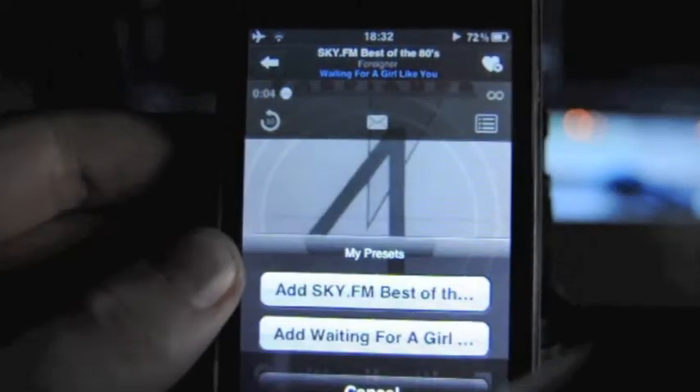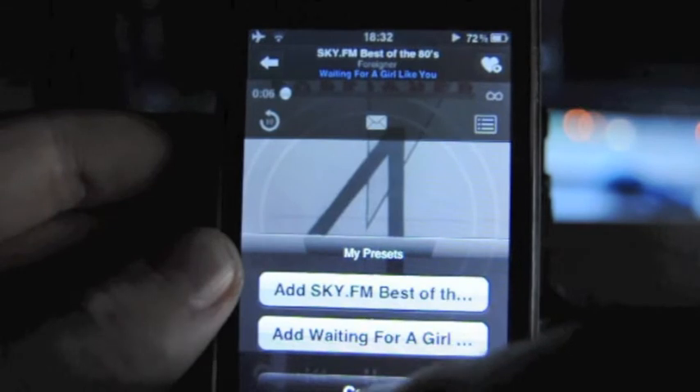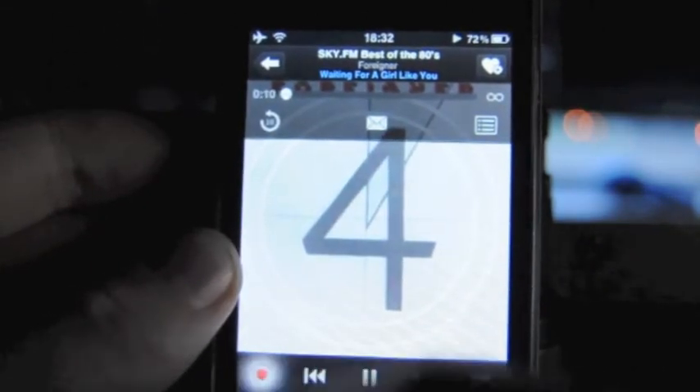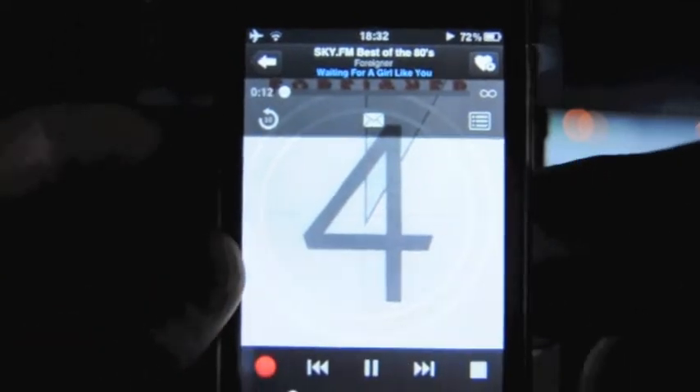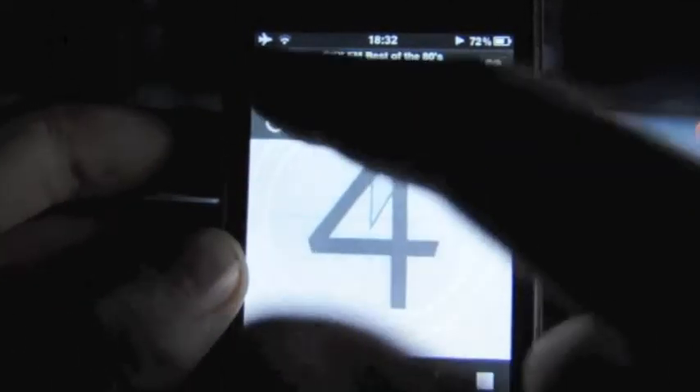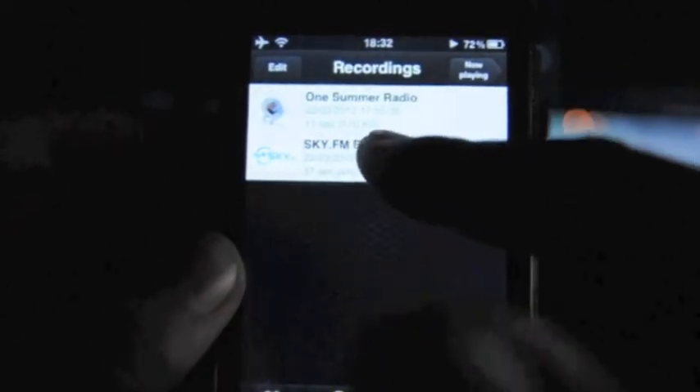You can add it to your favourites by clicking up here — I'll show you that in a second. There's also a really nice feature which is record, so if a song comes on that you like, you can simply click that and it will appear in your recording section.